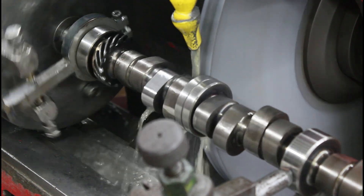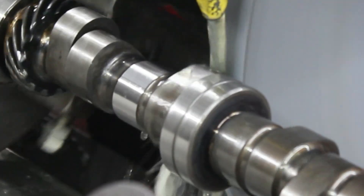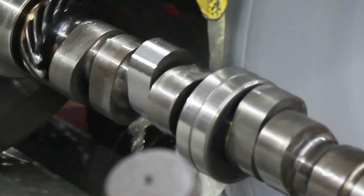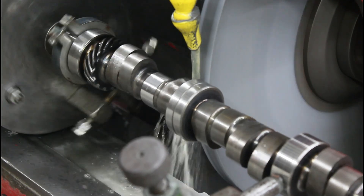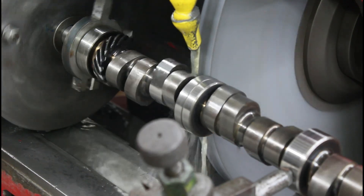You can see that little bit of how it's hitting heavier on this side than the other — that's caused by the intake centerline we're grinding at being slightly retarded from the intake centerline that the core was actually roughed in on. But it's only like one degree or one and a half degrees, something like that.